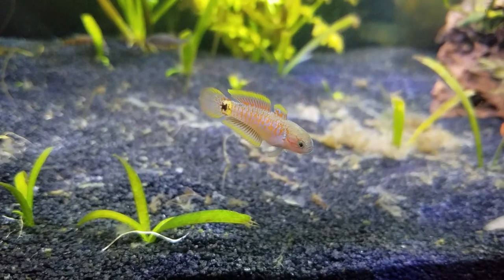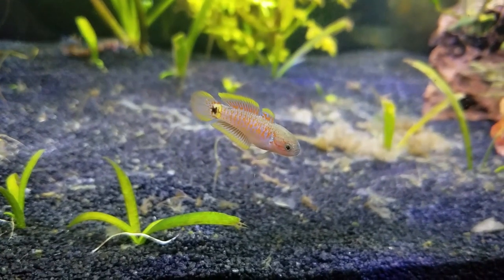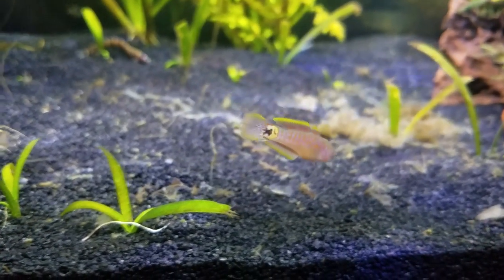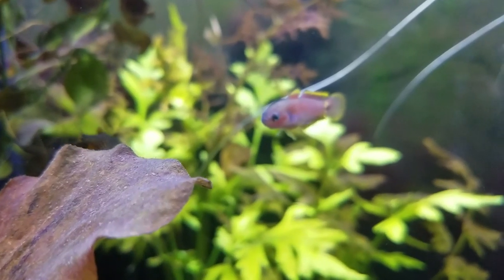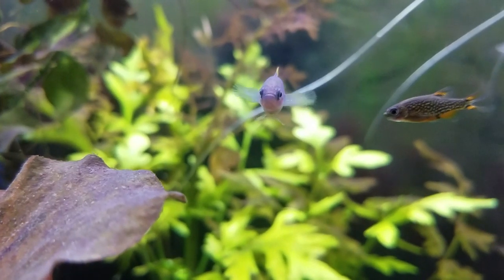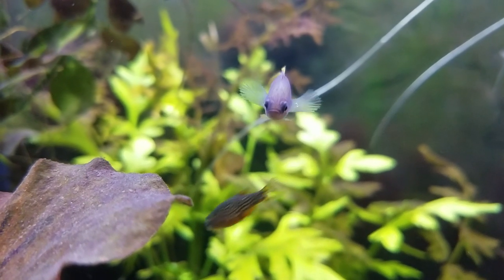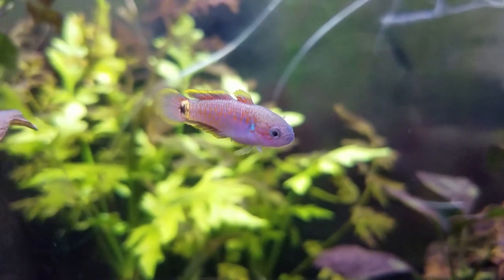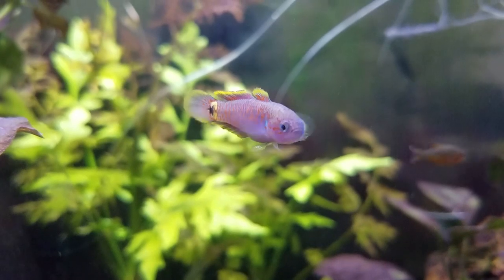Turns out they're not shy at all. In fact, Voltron — which is what we named him — is the most personable fish in the entire Shy Guys tank. The other creatures hardly care if I exist, but Voltron always comes up to the glass if he sees me and is very curious and investigates anything new in the tank. So I'm very pleasantly surprised at his interactiveness.